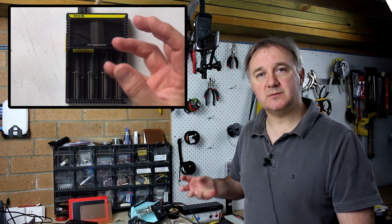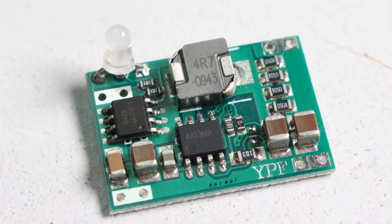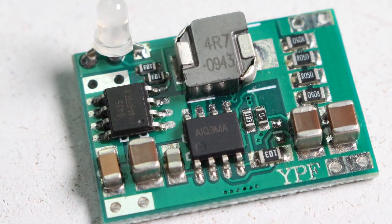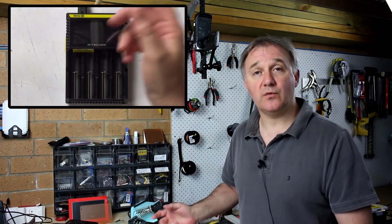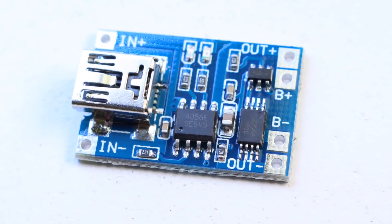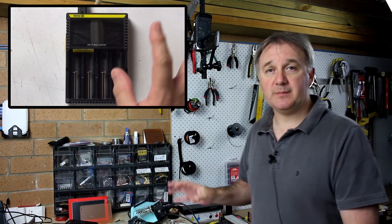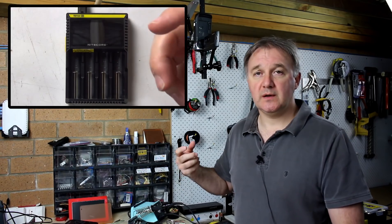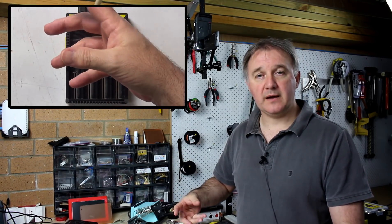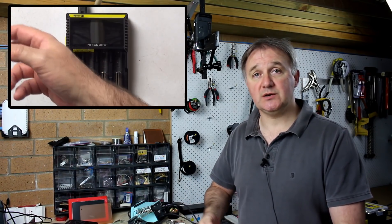Over the past few weeks I've been evaluating lithium charging boards — one cell, two cell, and three cell — including the popular TP4056 and some other small boards available off eBay and other retailers, in order to develop a cheap and easy do-it-yourself lithium battery pack that can be embedded and left in a project, but also managed and charged properly.